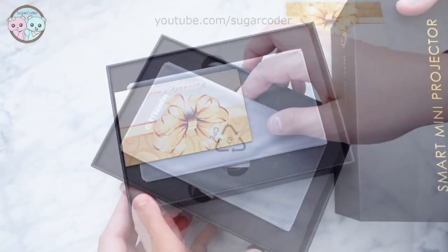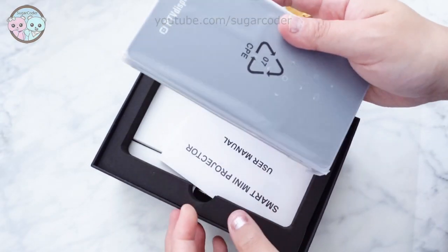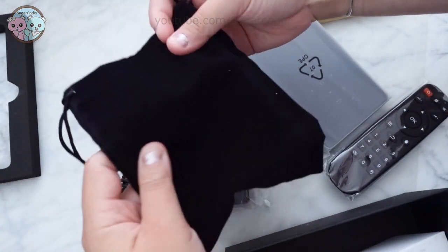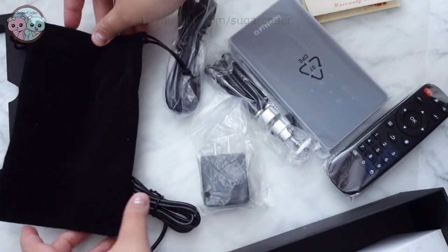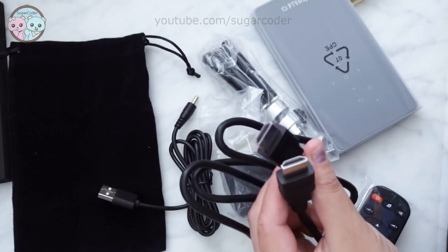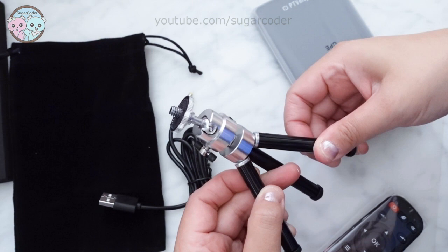Hey there, this is Sugarcoeder. Recently I got this amazing mini projector for tracing images onto cookies. This portable mini projector is from PTV Display and it comes with a mini stand, remote, and velvet bag to protect it.